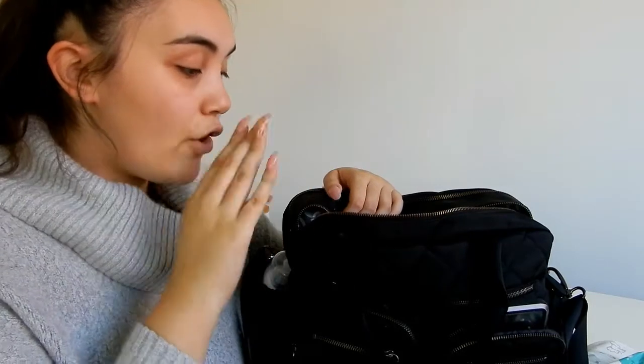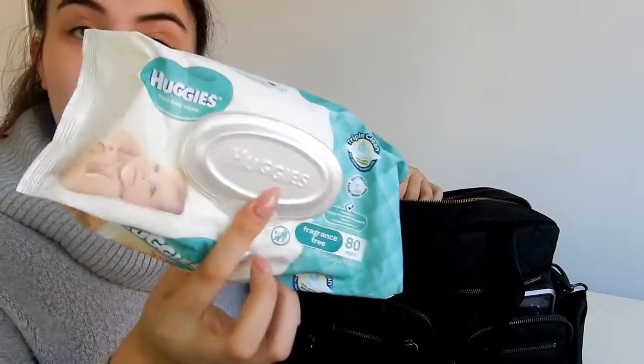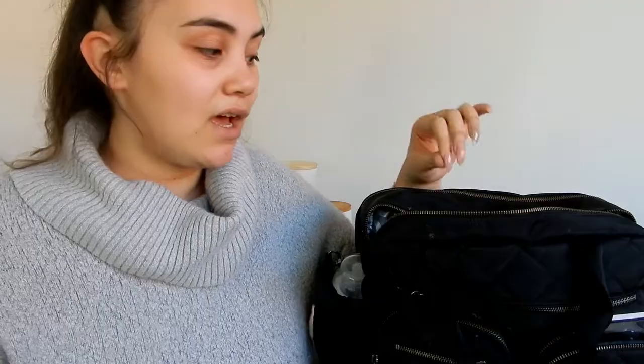Everything is mainly held in the front part — it's the biggest compartment. I keep diapers, spare clothes, and wipes in there. On top of Ava's nappies I keep fragrance-free Huggies wipes. On top of the wipes I have both girls' clothes — two jumpsuits for Natalina and a spare top, tights, and socks for Ava. I also always have my Sudocrem — this stuff is so good and one tub has lasted me since last year.